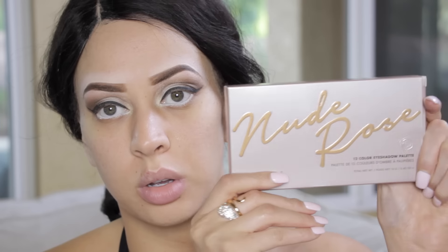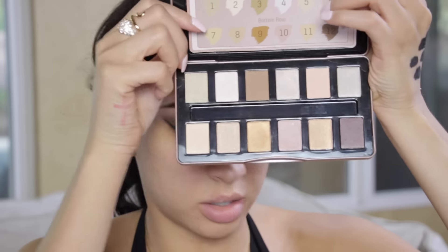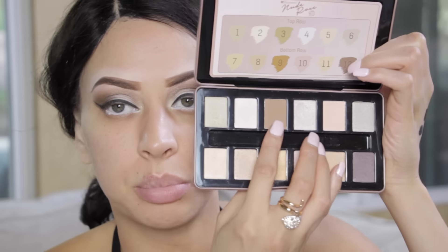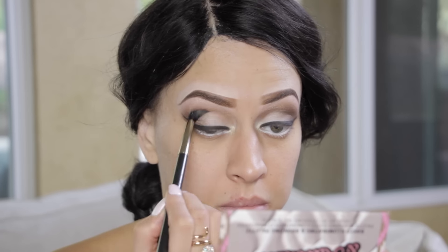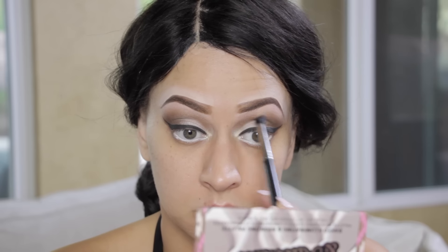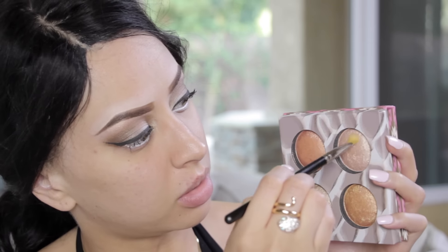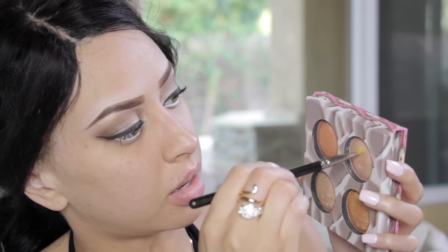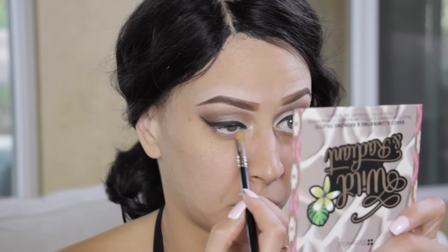I want to carve out the eye a little more, so I'm looking in this nude rose palette. I found a nice transition color — the third one at the top — and I'm using that for a little more definition. Then I'm grabbing the Wild and Radiant Baked Aluminizing and Bronzing Palette and taking that light color to stick underneath the eye.